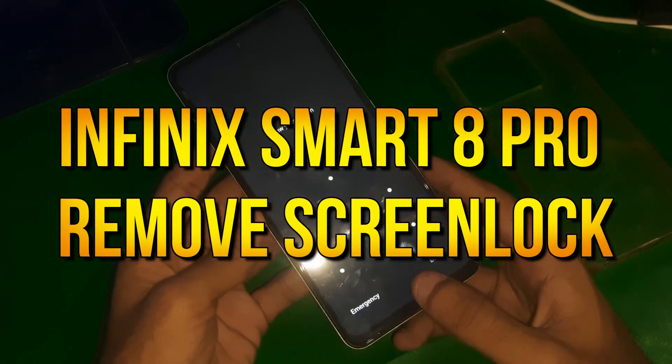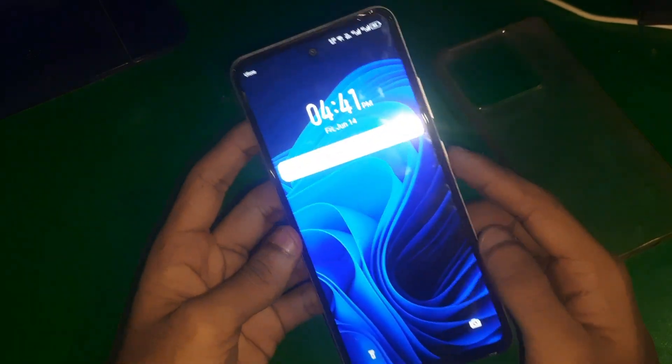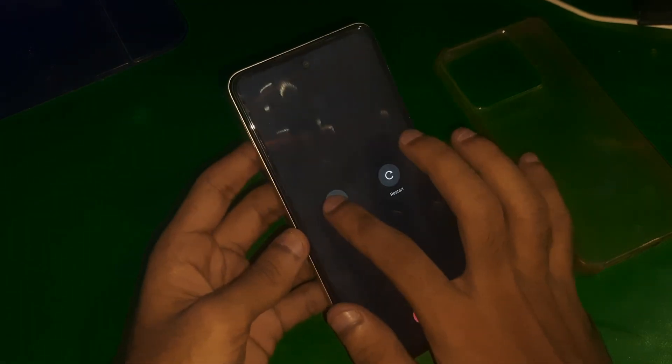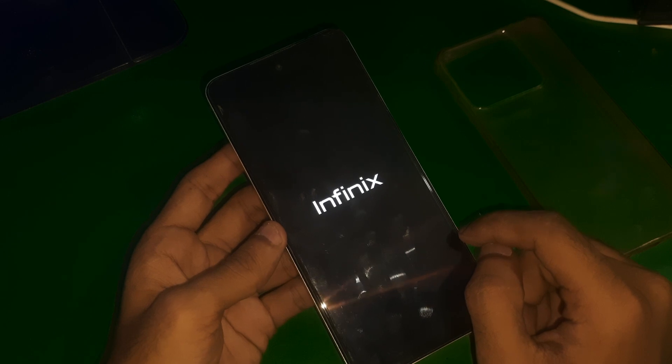Hey guys, welcome to the Hindi channel. In this video, we have the Infinix Smart 8 Pro and I'm going to show you how you can unlock this phone and remove its screen password. So here we go.